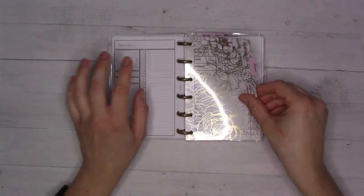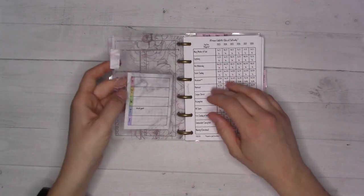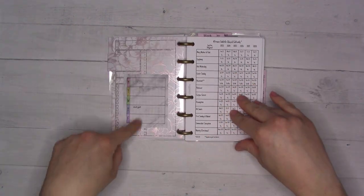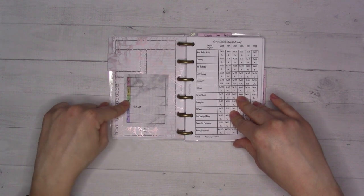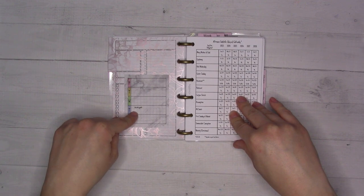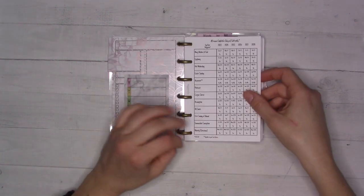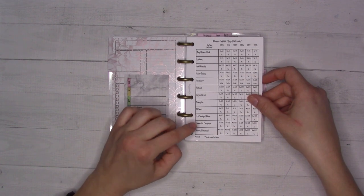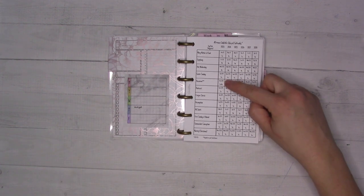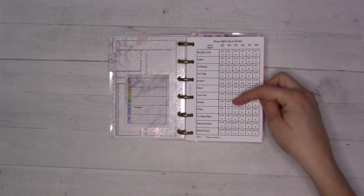I like to do a monthly plan-with-me video, and that will be next week's video. Then the 'Plans' tab is a future log. Insert 74 is a freebie in the shop — the Catholic Church calendar — which tells you when Easter is and whether a day is a holy day of obligation.